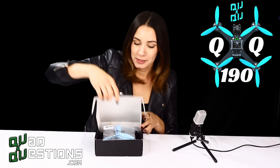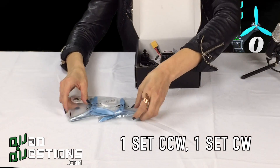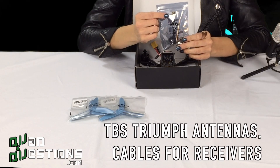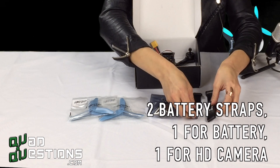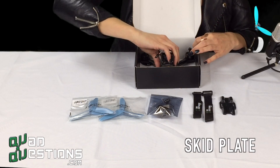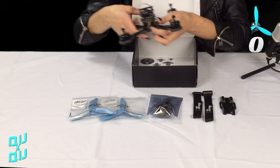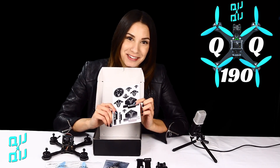And here's what comes in your box. Once you open her up, you're going to see two sets of props. You also have your TBS Tri-antenna as well as a cable if you're a Spectrum user. You will see your two battery straps that are QuadQuestions branded as well as the skid plate. Last but not least, your QQ190 Falcon. And we also got some stickers in there for you too.